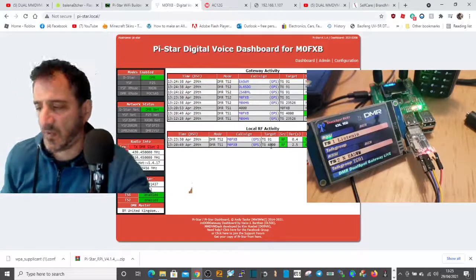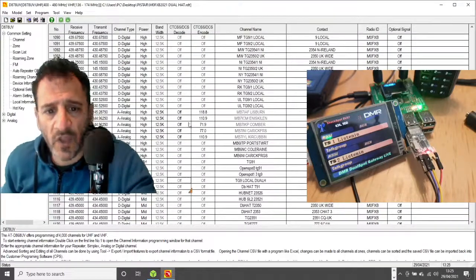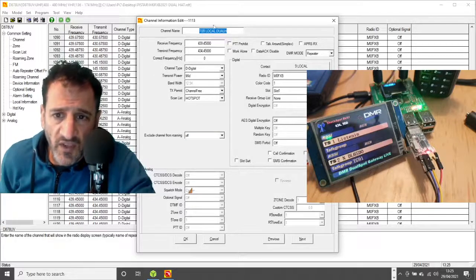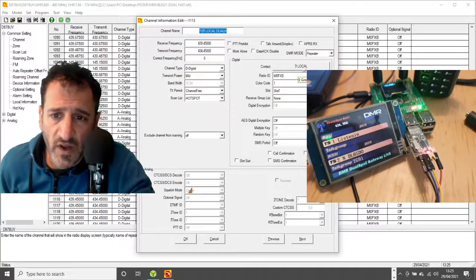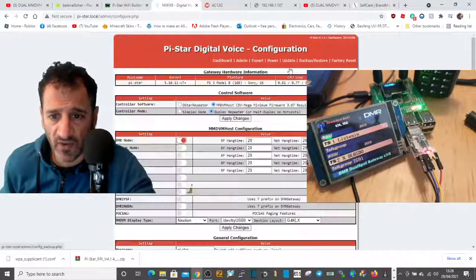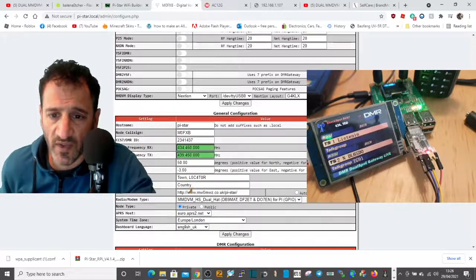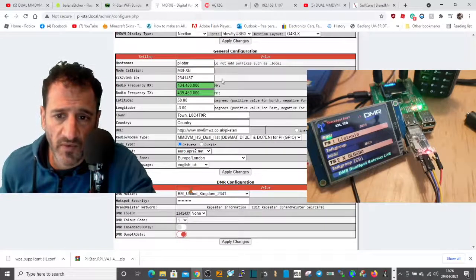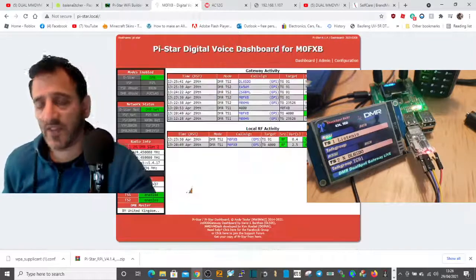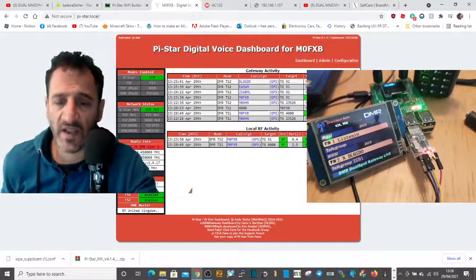I think that's a good finale to my video. The code plug on the dual hat: talk group 91 receive/transmit in Repeater mode, local digital mid power. On the Pi-Star configuration: duplex, MMDVM, DMR mode — and don't forget you can also use Fusion and D-Star with different settings. Pi-Star call sign, DMR number, frequencies opposite to your code plug, BrandMeister with the self-care password — job done, dual hat configured! If this has helped and you want me to make more videos, please subscribe. 73, thanks for watching.